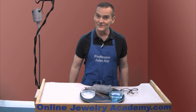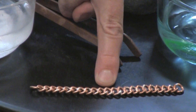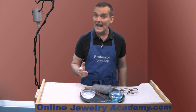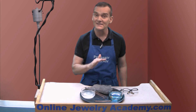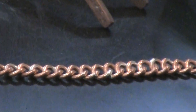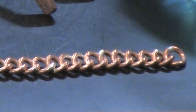Hi, welcome to the Online Jewelry Academy. I'm Professor John R and I'm your instructor. In a previous video I showed you how to construct this copper chain segment using copper jump rings and silver solder. Now many of you want to know how to disguise those seams so that you don't have the contrasting light color of the silver against the more brown color of the copper.